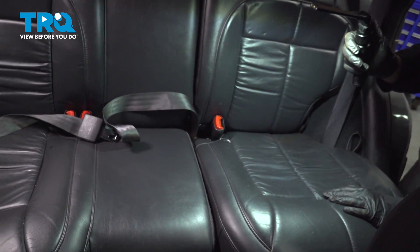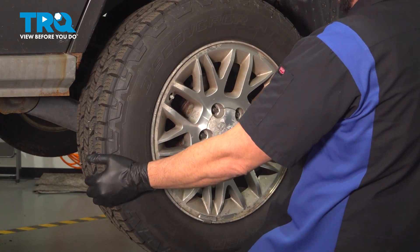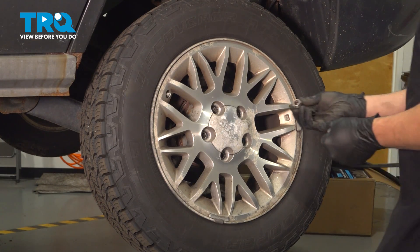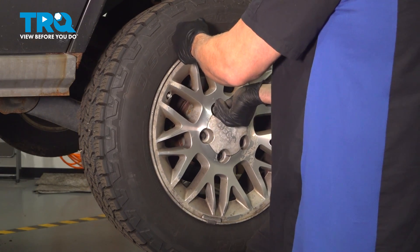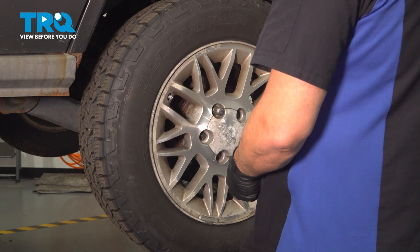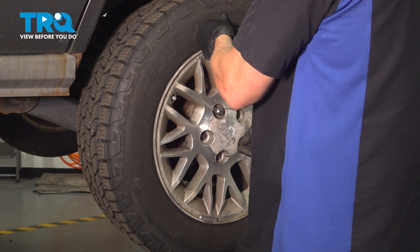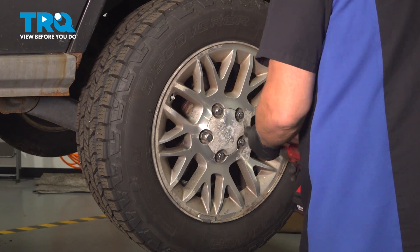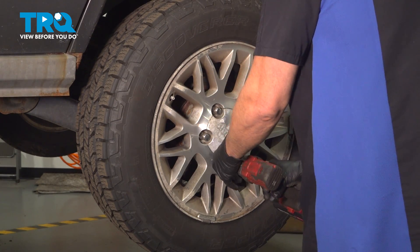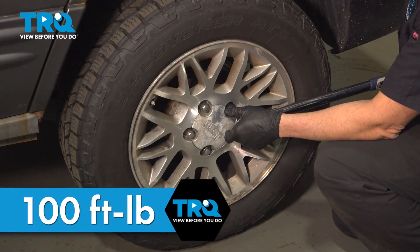Go ahead and install your back wheel — grab your wheel, line it up onto the studs, and set it into place. Go ahead and install your lug nuts, getting them all started by hand first. Once they're all started by hand, come back and snug them down, then torque the lug nuts to 100 foot-pounds.